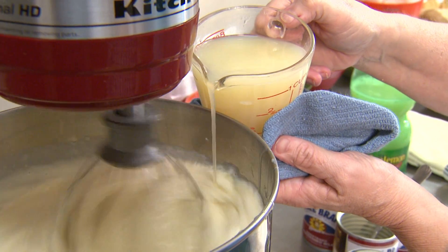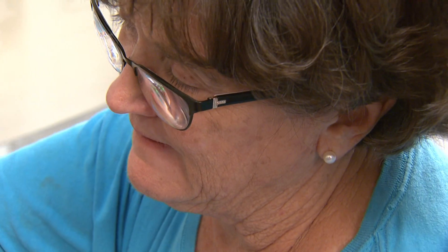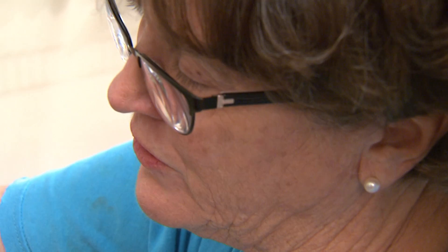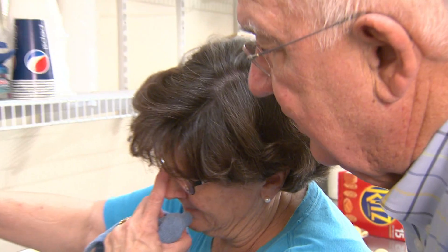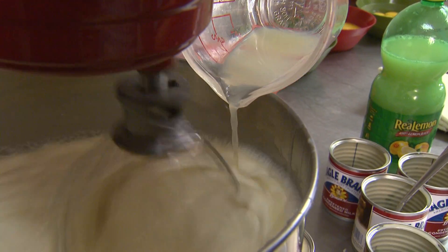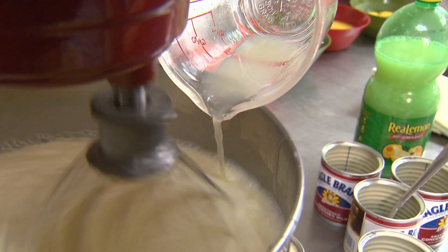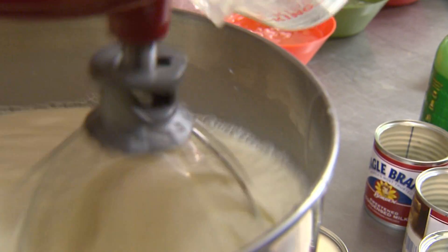Karen believes in beating the filling ingredients for a long time and in adding each ingredient slowly. I think it's important for the chemical process — not being a scientist or anything, I just think it's smoother. It's interesting that while some people cook a filling like this, you don't. So is it the lemon juice that essentially works with the egg yolks to kind of cook or set it? And the condensed milk. And the sugar and the condensed milk.